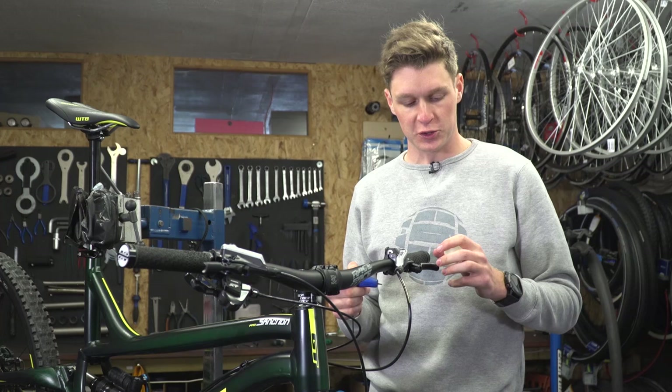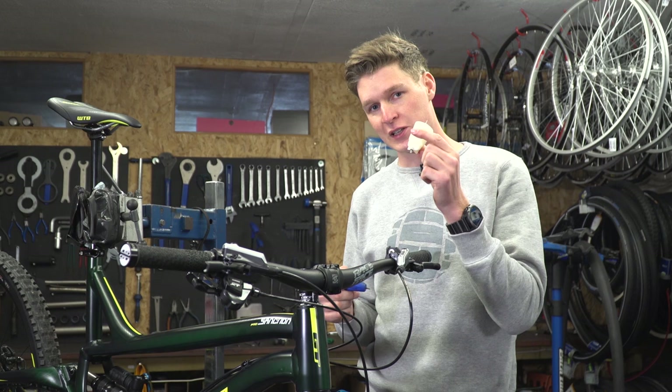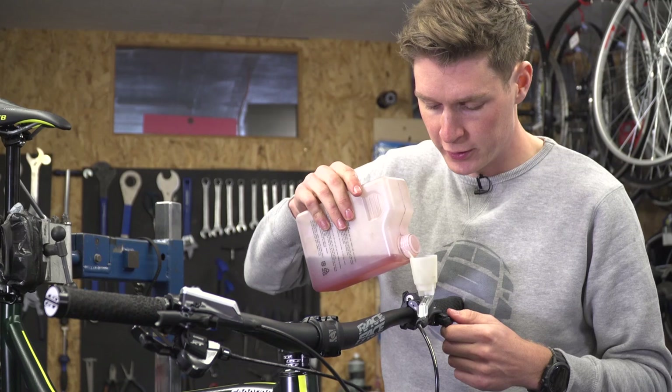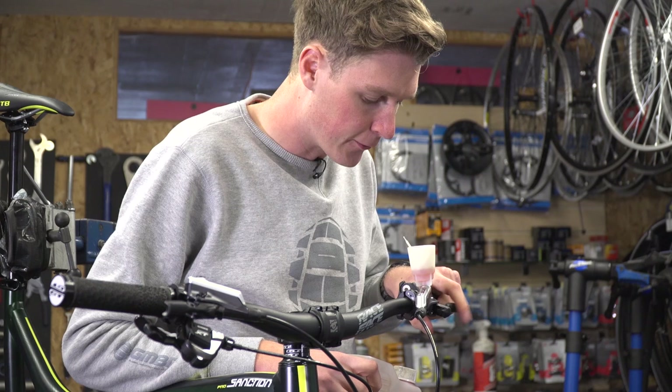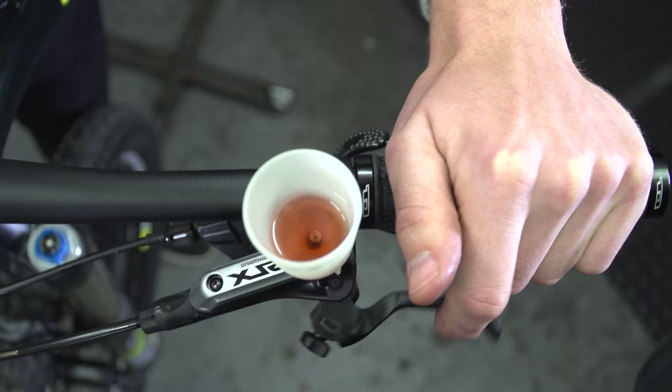So what we're going to do is use this little plastic bucket that we talked about in the tools section. I'll need a 2.5mm Allen key. We're going to take off the top cap and put the bucket in place, then fill it with a little bit of fluid — you don't need too much, maybe just fill it up a centimeter full, and that should be more than enough. I'm just going to start pumping the brake lever, and already I can see a few bubbles just appearing up through. There we go — nice big one there.